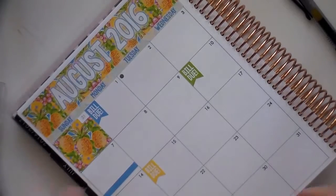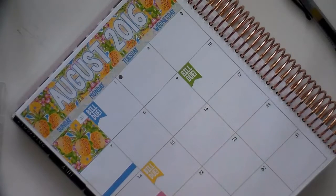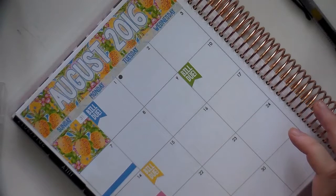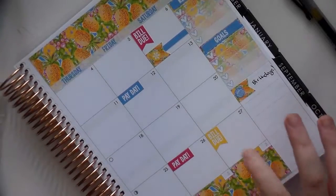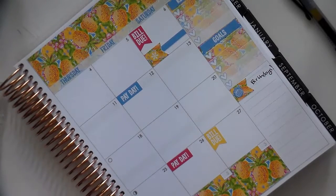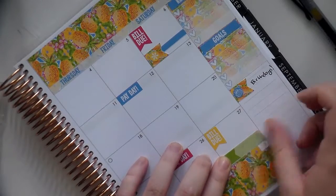The 14th is my baby shower! I'll put a pink strip down — even though I probably should do blue since it's a baby boy — and let's also put a blue heart on that day. Wow, that is soon! And the 27th we are doing a baseball game, going to watch the Clippers with some friends from work. I'll put a green strip there, and then an asterisk since I don't have a specific fun sticker.